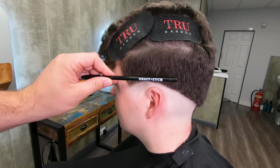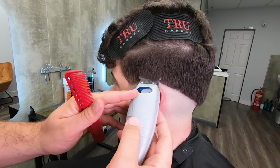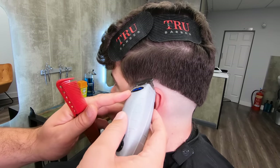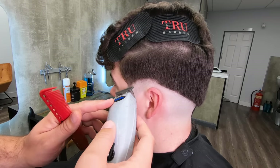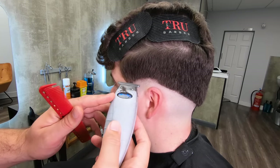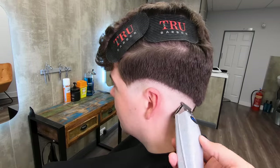Each grade that we move up with on the clipper will be about the width of a pencil, and I'm starting with my Andes T outliner again. I'm just going to go a pencil width up into this line and follow it so it will be parallel all the way along. Then clean that off again.